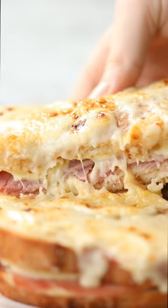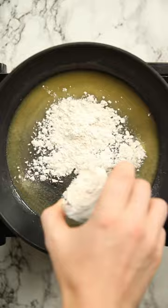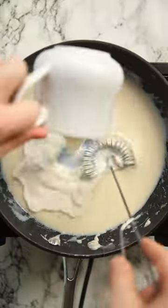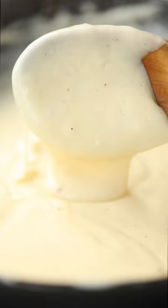This has to be one of the most iconic sandwiches, and you'll see it made a few different ways, but here I'll show you the most irresistible way, in my opinion of course. We're going to whip up a nice thick béchamel sauce and add in some gruyère along with some nutmeg, salt, and white pepper.